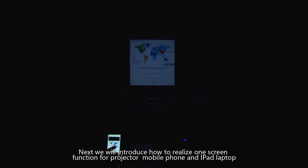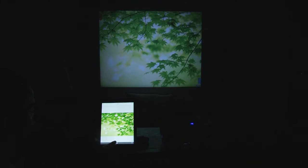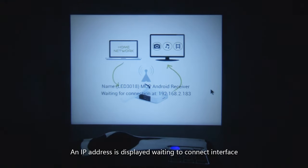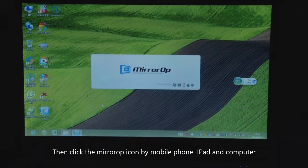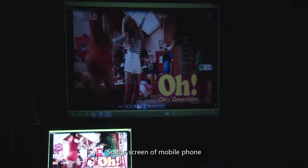Next, we will introduce how to use the one-screen function for the projector, mobile phone, iPad, or laptop. In the application module of the projector, we have a built-in MirrorOp wireless one-screen software. Click the MirrorOp icon — an IP address is displayed waiting to connect. If the mobile phone, iPad, and computer have all installed MirrorOp software in advance, click the MirrorOp icon on your device and input the IP address shown on the projector screen. The screen of the mobile phone, iPad, or computer will then be displayed on the projector.